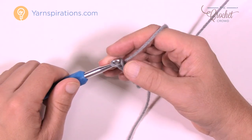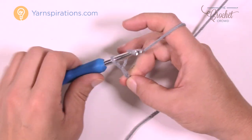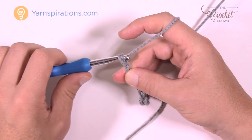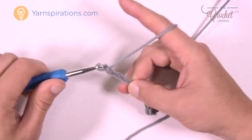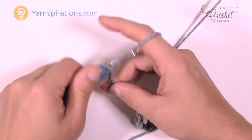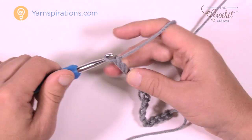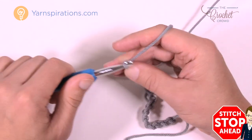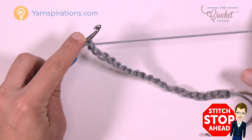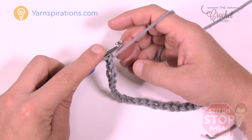Chain groups of 1, 2, 3, and 4 — or you can chain 92 if you just want to skip that process. Continue counting in multiples of four until you're satisfied. If you're doing multiples of four, just stop when you're happy with the width; if you're following the pattern, stop at 92. I'll see you on row number one.